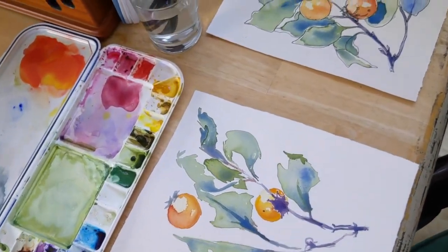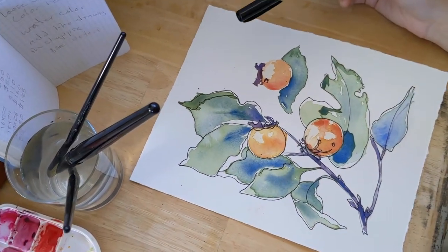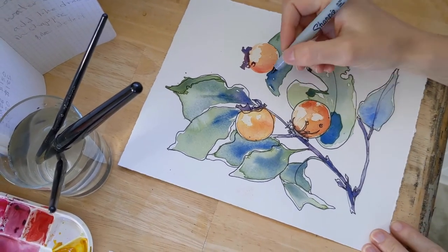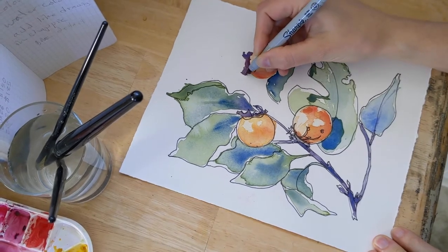And then from there, after that's dried, I go in and do some line drawing. I like to use a fine tip Sharpie marker and just add some details to the painting.